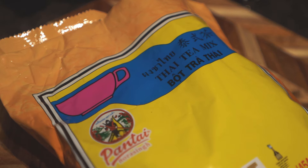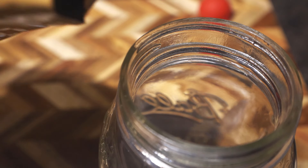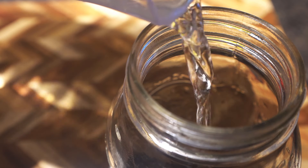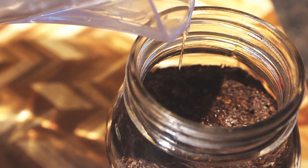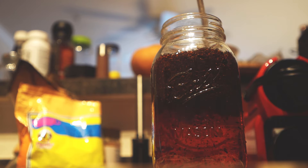There are a couple of brands of the Thai tea blend out there, but the one we like is from Pantai Norasingh. Let's get started by filling a mason jar with six tablespoons or 24 grams of the Thai tea leaves, followed by three cups or about 700 grams of water. Stir to fully hydrate the tea leaves.